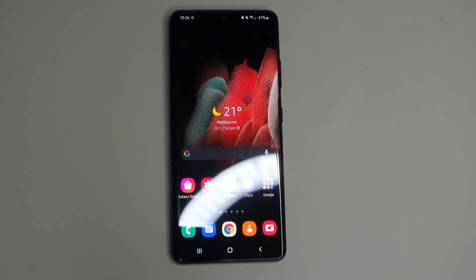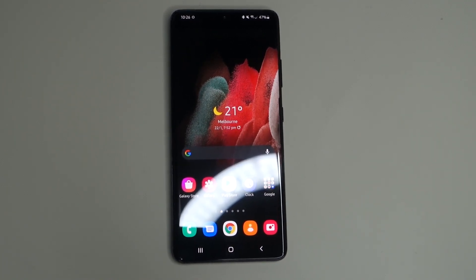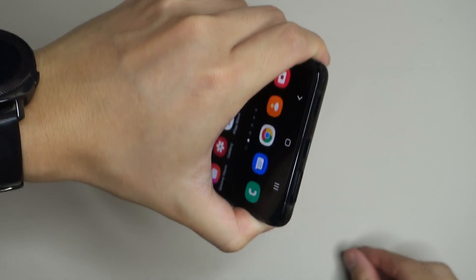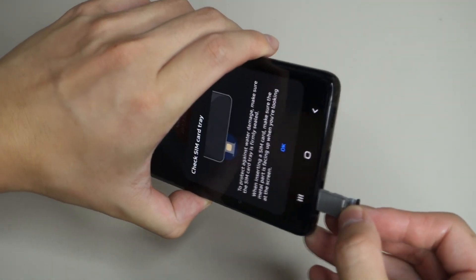Another downgrade is that all S21 series phones no longer support microSD cards. As you can see, the SIM card tray only has a SIM card slot — no microSD slot. So you'll need to choose your storage tier carefully, go with the higher storage option, or rely on cloud services.